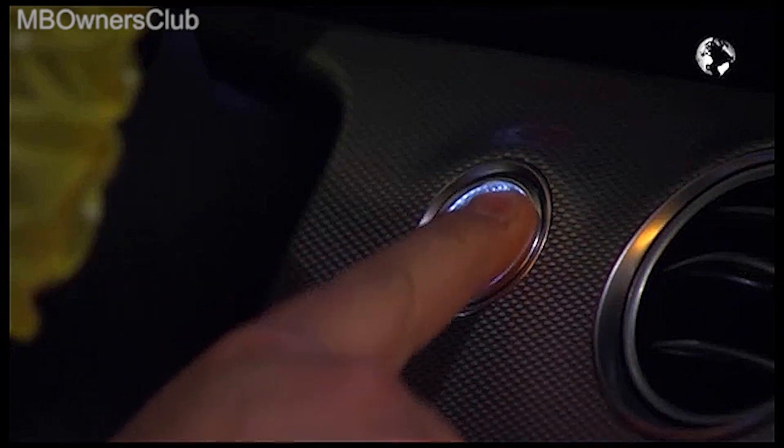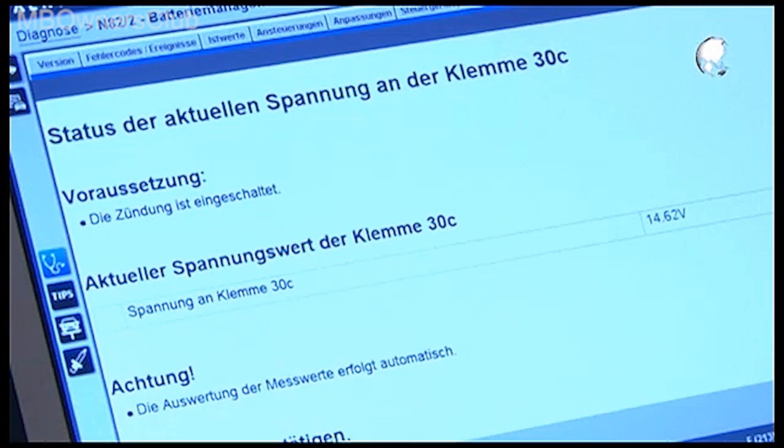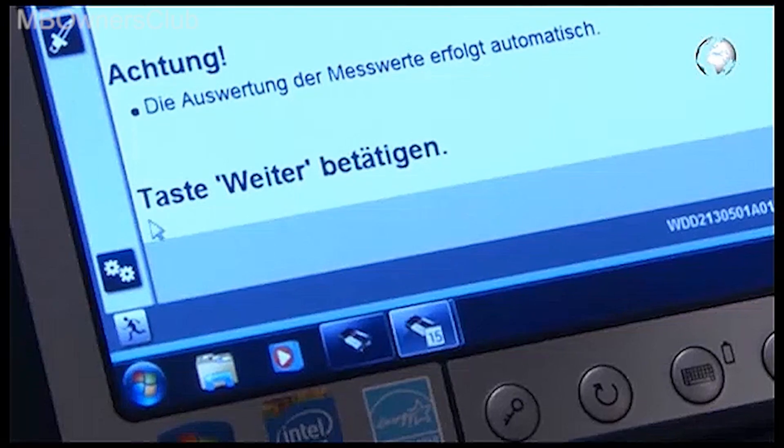Once you're finished, turn the ignition on again to check the current voltage status of terminal 30C. The evaluation of the measured values takes place automatically. Press the start stop button twice.